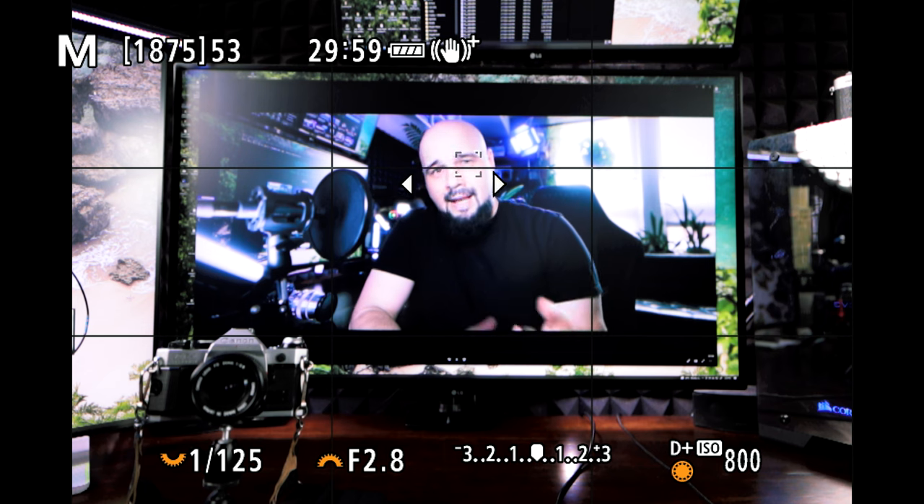Using dual rear button autofocus does have one issue. In traditional eye tracking mode, a box appears around the eye with arrows indicating multiple eyes in the shot, and you can use the joystick to choose which eye to focus on — important when shooting with shallow depth of field like an 85mm f/1.2. With dual button autofocus, you're at the mercy of the camera's choice. In my experience, Canon's algorithm is pretty good — it picks the front eye — but it may be an issue depending on your shooting situation.